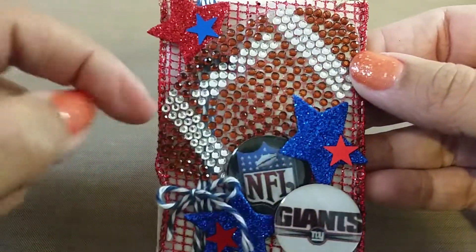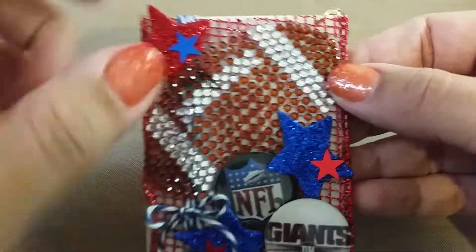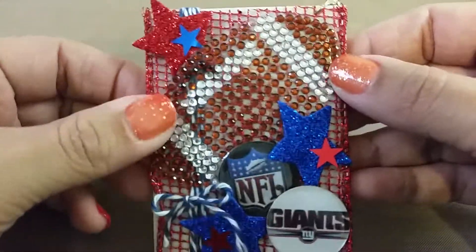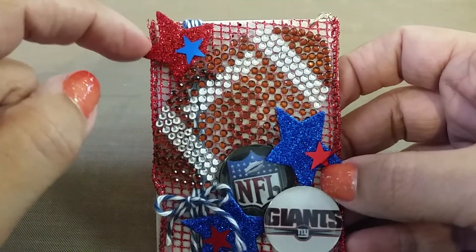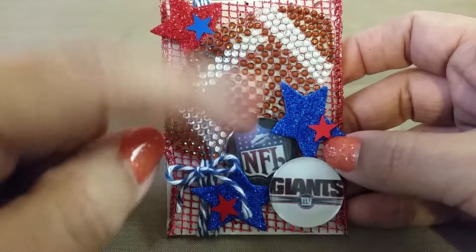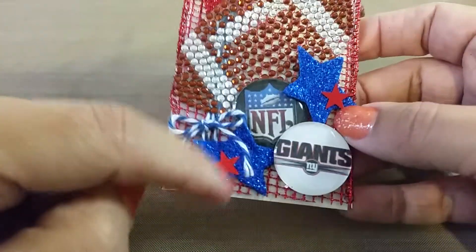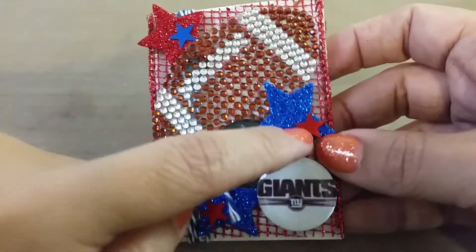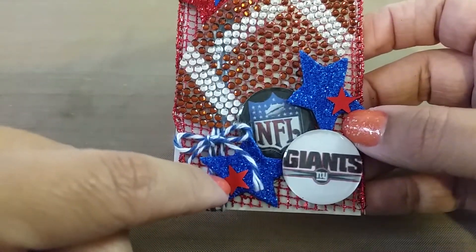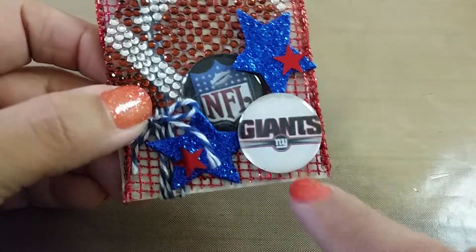I used a rhinestone decal — just one giant decal from Dollar Tree, I found that at the Dollar Tree, how lucky was that! Then I used some 4th of July star table scatter from the Dollar Tree, which I used in the middle of paper rosettes. That's why I had a ton of those table scatters — it worked out perfectly. I put some stars, and then I had some star sequins that I got on clearance at Joann's when I went there for the first time.